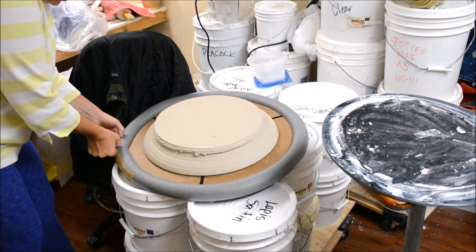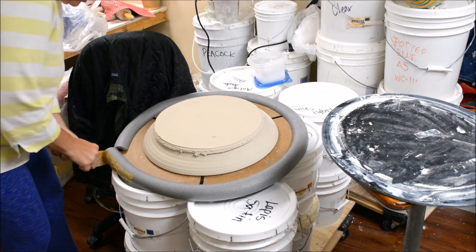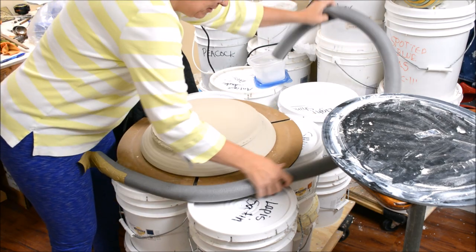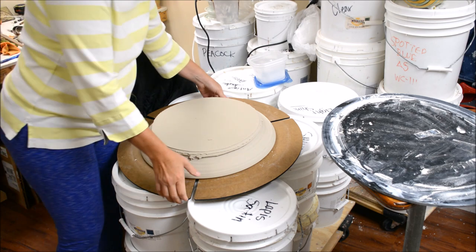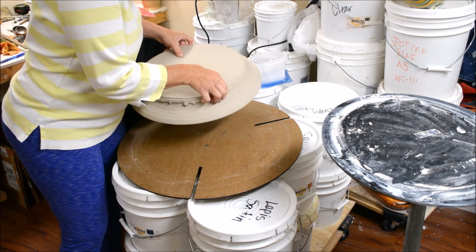I'm going to take the edge off of this. I keep it stored with this foam on the edge — it just protects it. I forgot to take it off for the video. There we go. This is what it normally looks like.